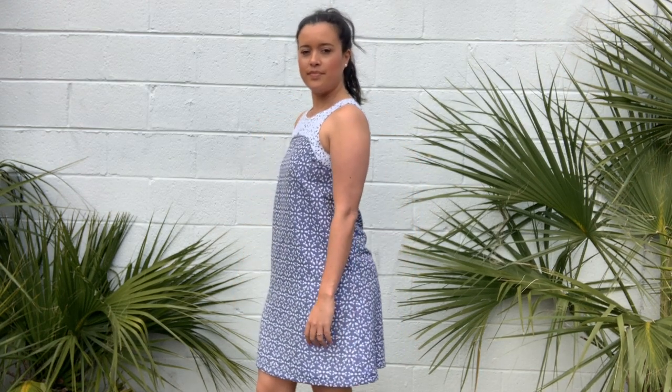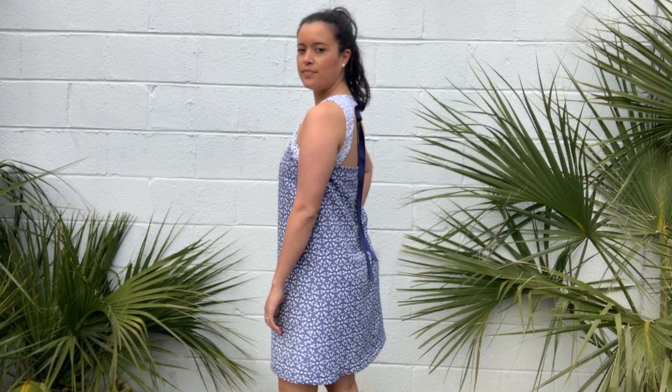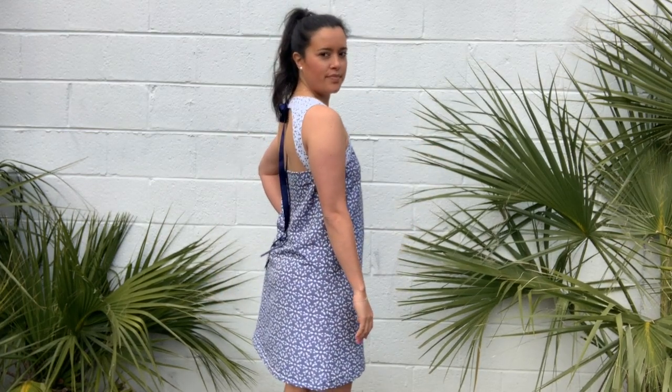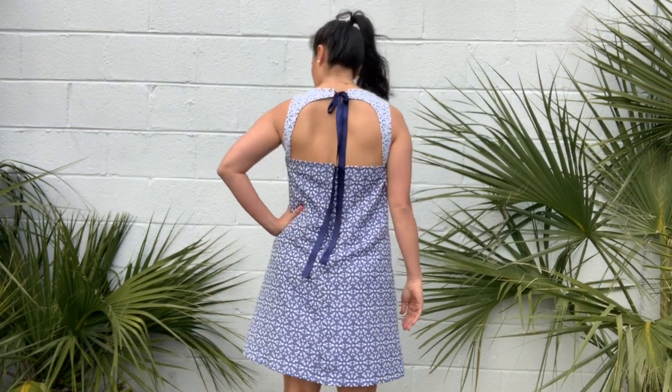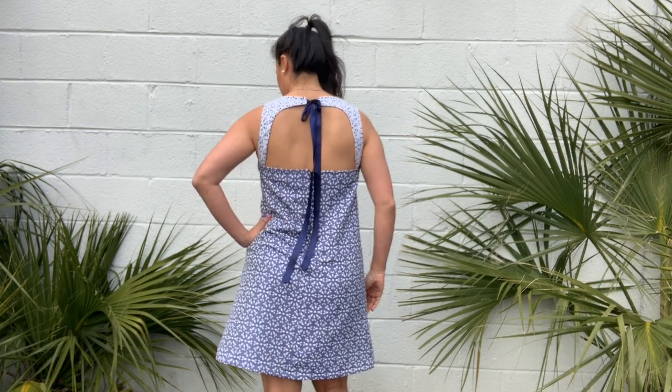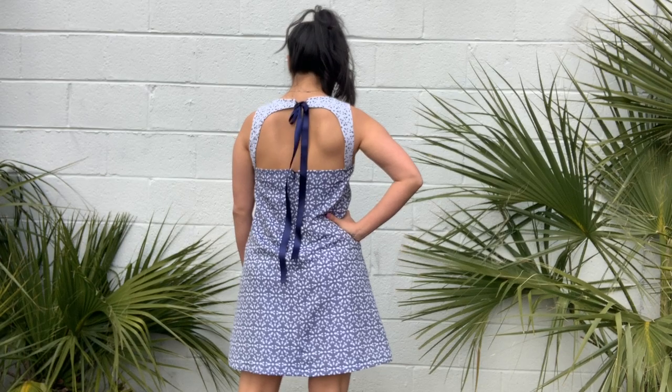From the front, you can see that there is no defined waist, making my midsection appear larger than it is. From the side, you can see some drag lines starting at my bust apex and scooping around to my lower back. And from the back, you can see the pooling at my lower back and drag lines throughout.